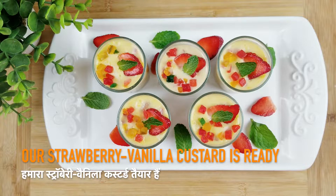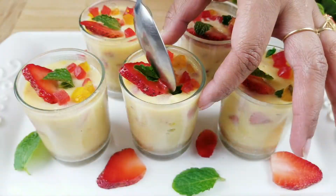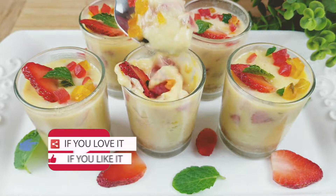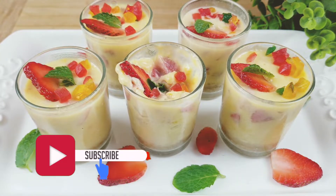So here is our Valentine's Day special — strawberry and vanilla custard is ready. That's all for today's video. Hope you all have liked it. If yes, then please like, comment and share this video with all your friends and family members. And don't forget to subscribe to my channel.